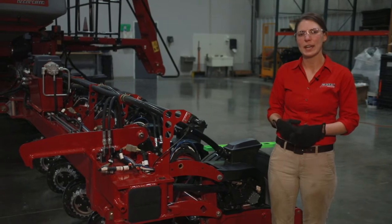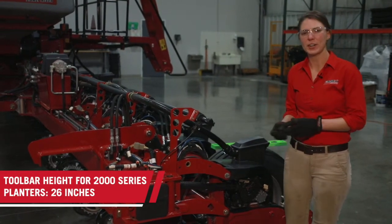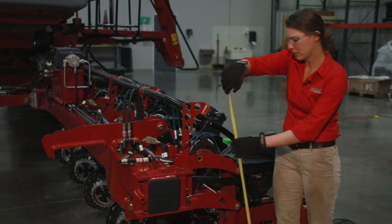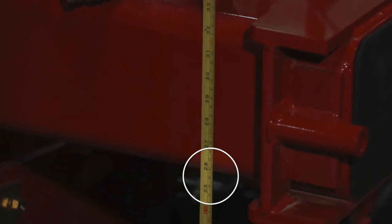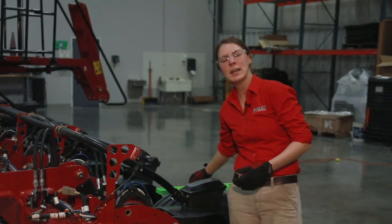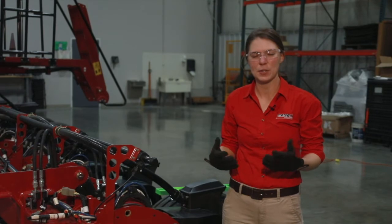The first thing that we're going to look at is toolbar height. Our toolbar height on a 2000 series planner should be 26 inches. We'll measure that with a tape measure to the bottom of the toolbar. We want to make sure that we do both of these tests in your field conditions so it can accurately reflect how your toolbar is going to run in your field conditions.